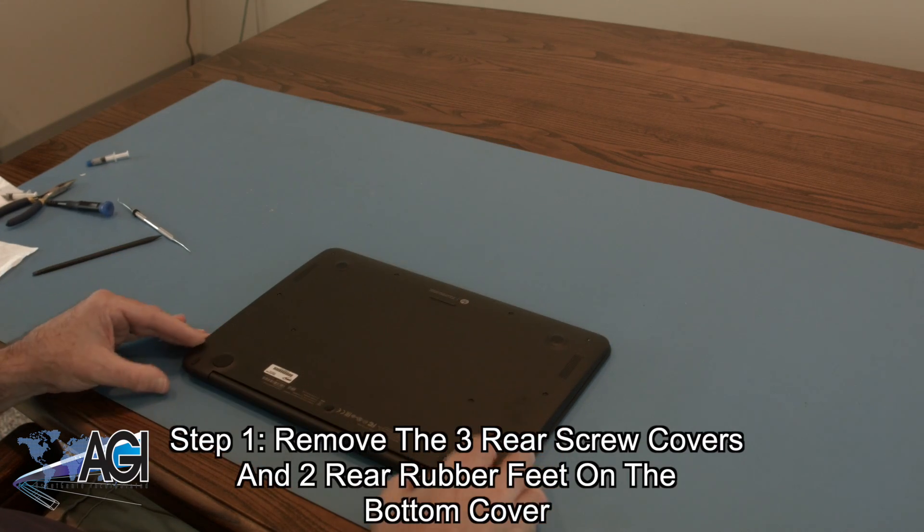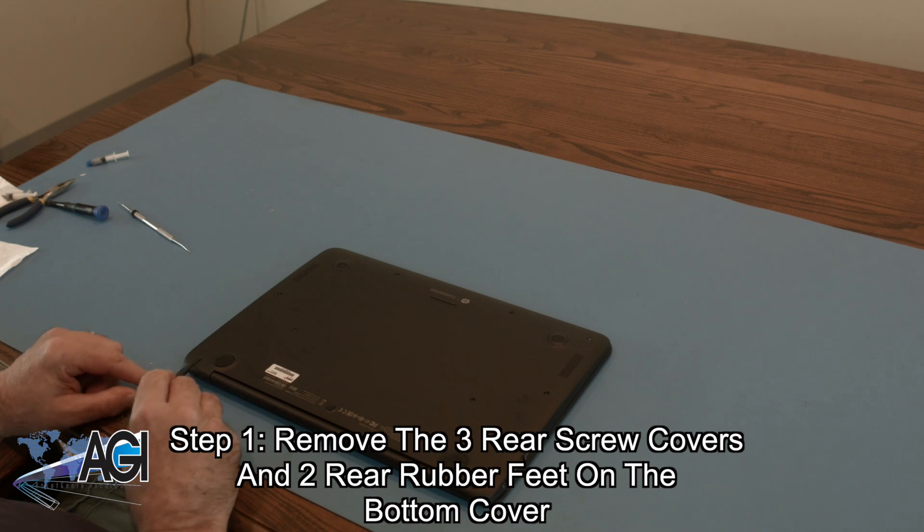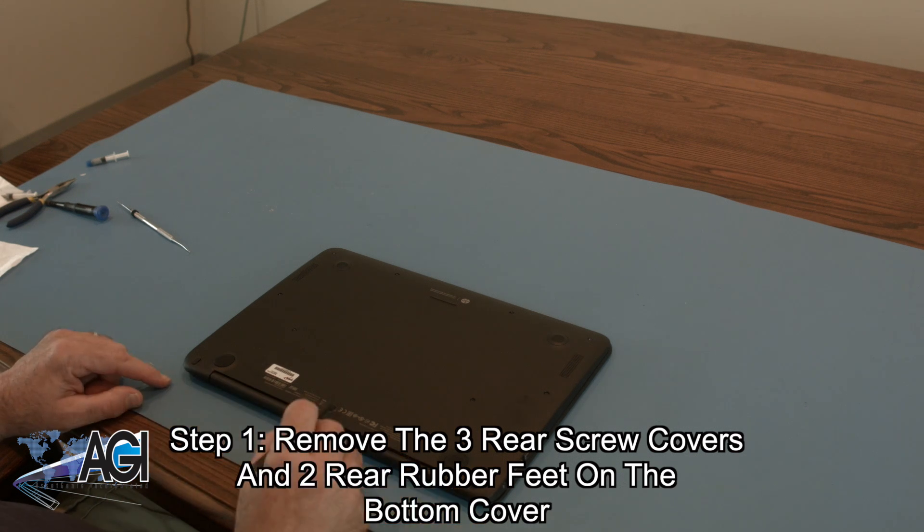The first step will be to remove the three rear screw covers and the two rear rubber feet on the bottom cover.